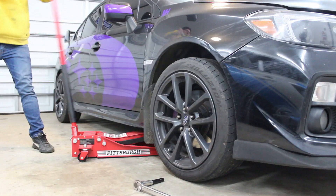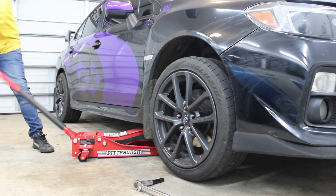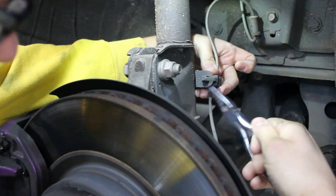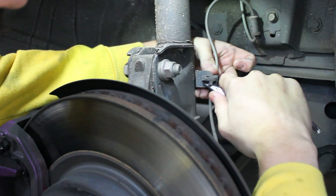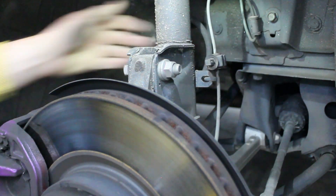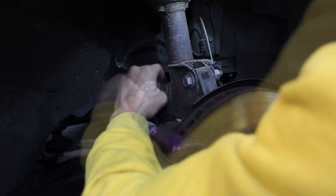Loosen the lugs, jack up the car, and remove the wheel. The wiring for the ABS sensor is held to the strut body with a plastic clip — depress the tab and it will slide out. Remove the bolt that holds the brake line to the strut body.